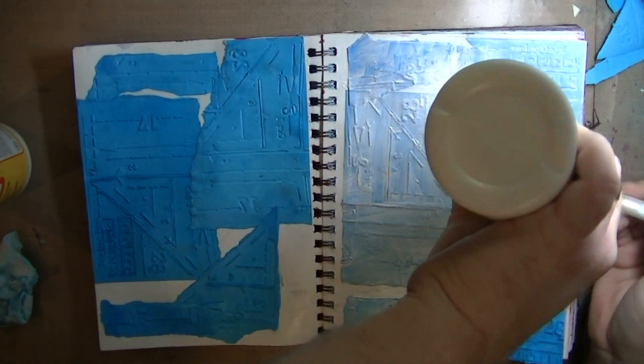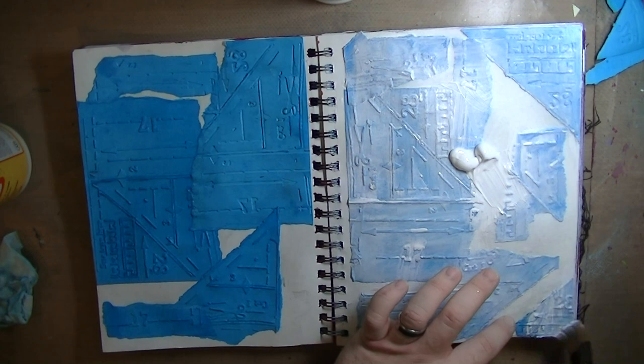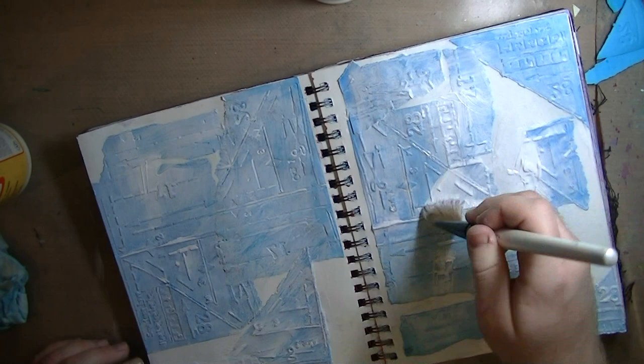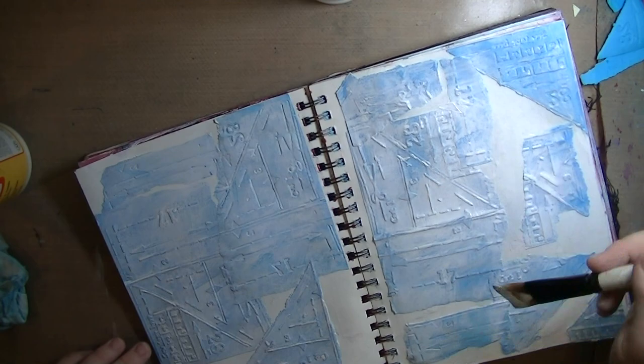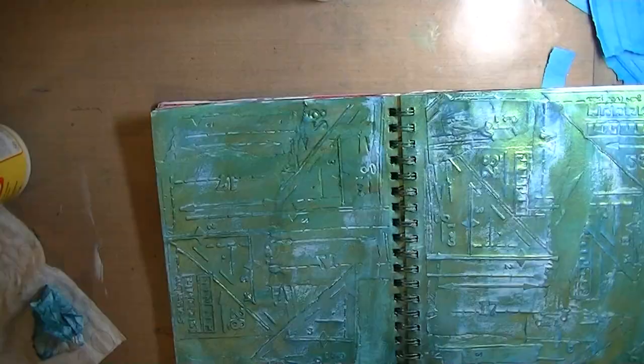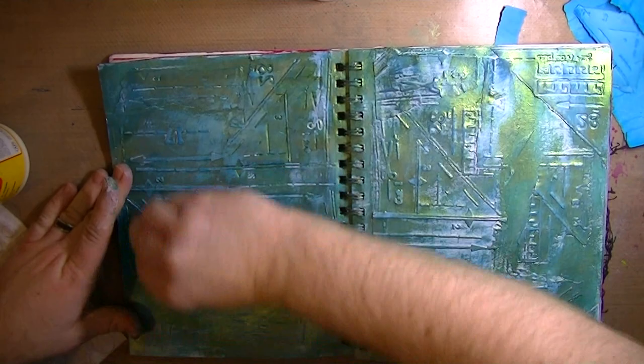Now it's dry and I'm taking gesso and lightly going over it. I grabbed this blue paper because we got it cheap at Costco a long time ago — a giant pack of 12x12 cardstock in vibrant jewel tone colors. They don't really fit into a lot of scrapbooking themes, so we use them for things we don't care too much about. I'm taking a baby wipe and rubbing over the embossed and debossed areas to reveal the texture.